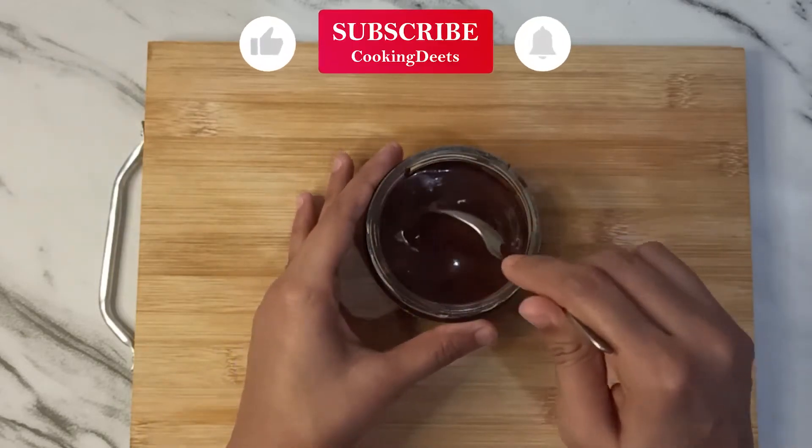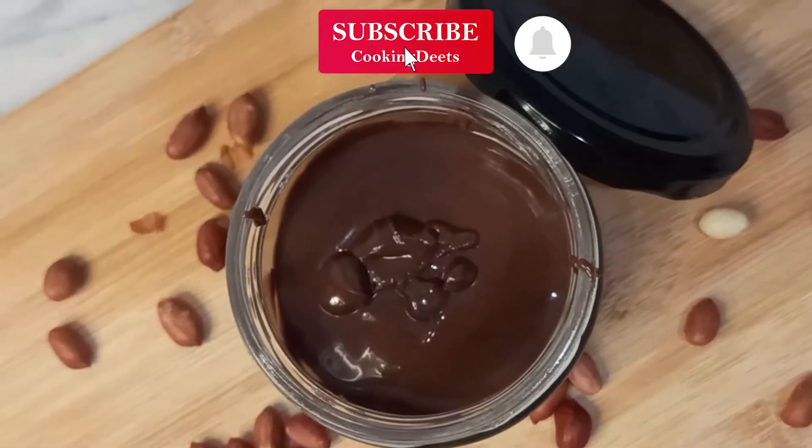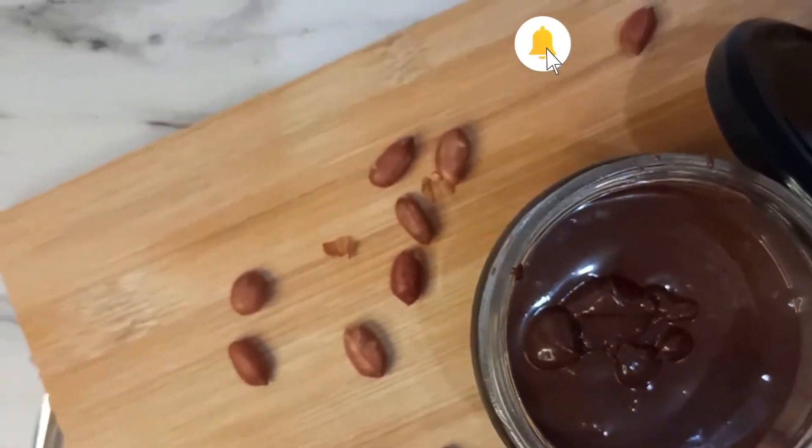If you like this video, please like it. Subscribe to the channel and press the bell icon so that you can get a notification when I upload a video.